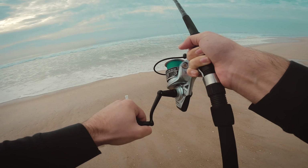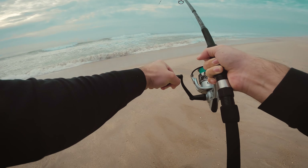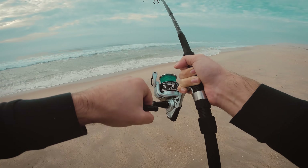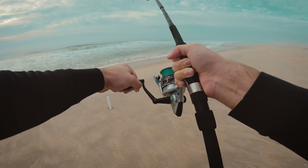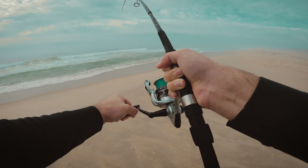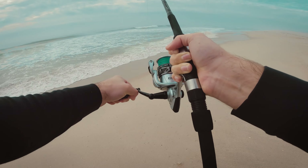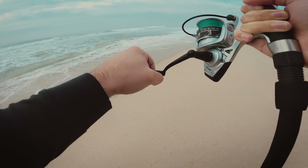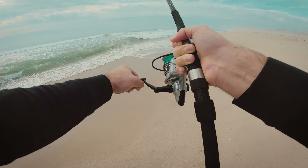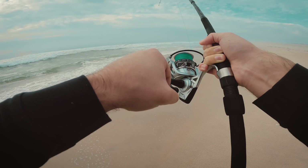Oh my fish, come on, get a little closer. Gotta walk it down the beach. I think we're getting in there — we're getting in there. Yep, right in there, it's right in the wash.